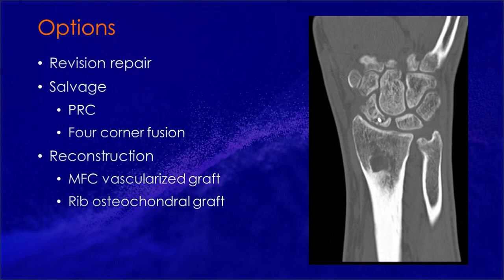Looking at our treatment options, revision repair is an option, but given the size of the Proximal Pole, success would be unlikely. Salvage procedures such as a PRC or four-corner fusion are also options, but given the patient's age, this is not ideal.